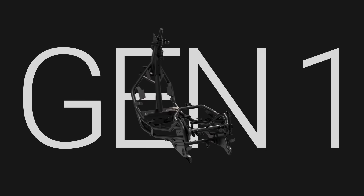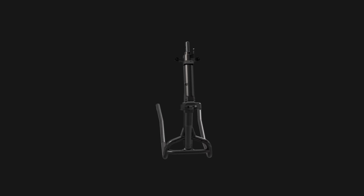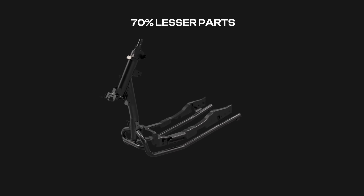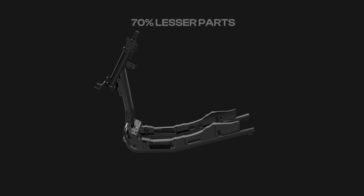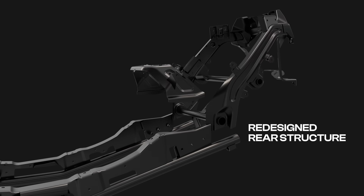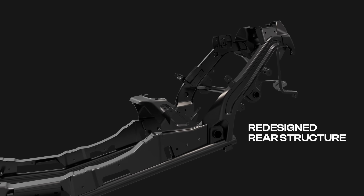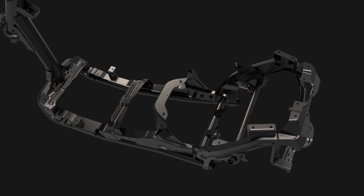And it all comes together in the upgraded frame. We've upgraded from a tubular frame architecture to a robust hybrid frame architecture, reducing the number of components. The side structure now requires 70% fewer parts, going from 22 to just 6, leading to significant weight reduction. The rear structure part assembly is redesigned for higher strength.